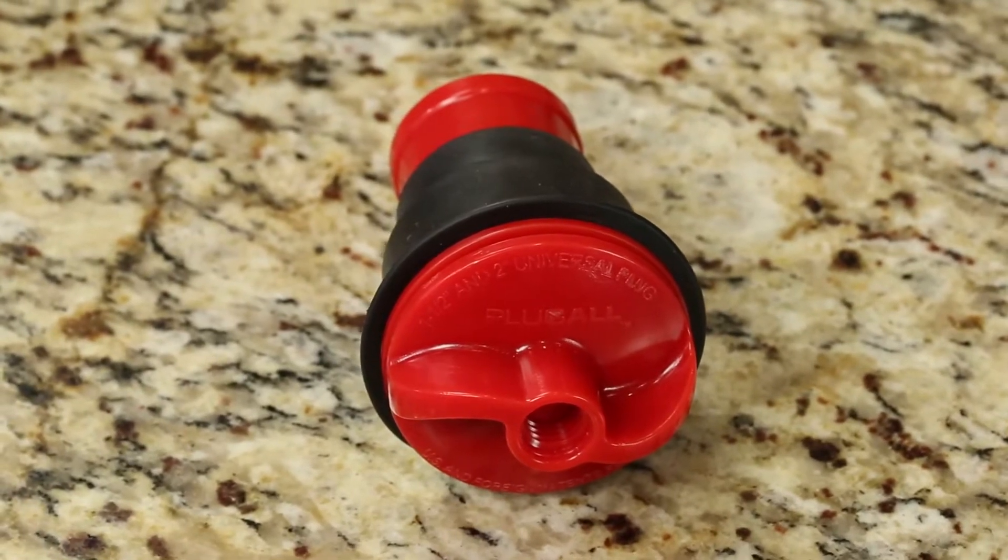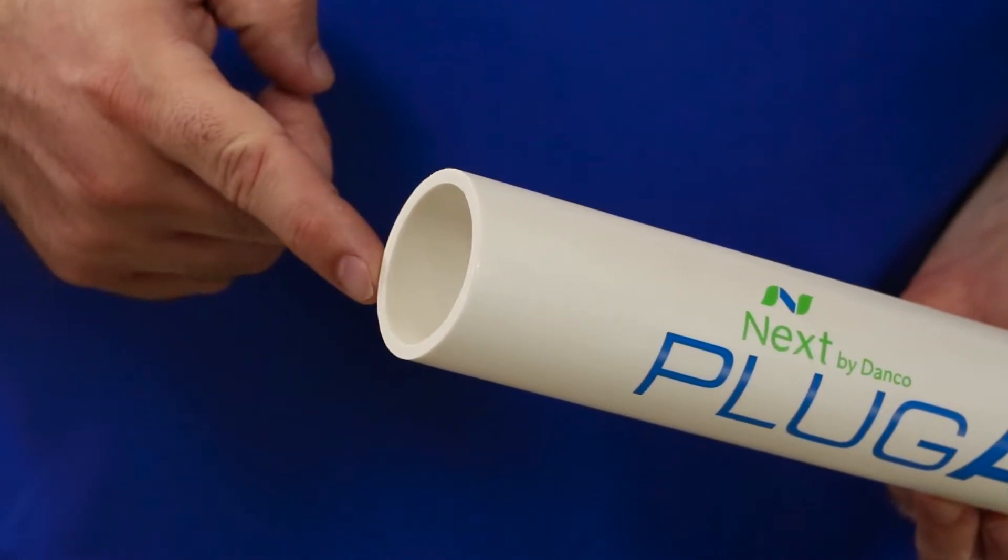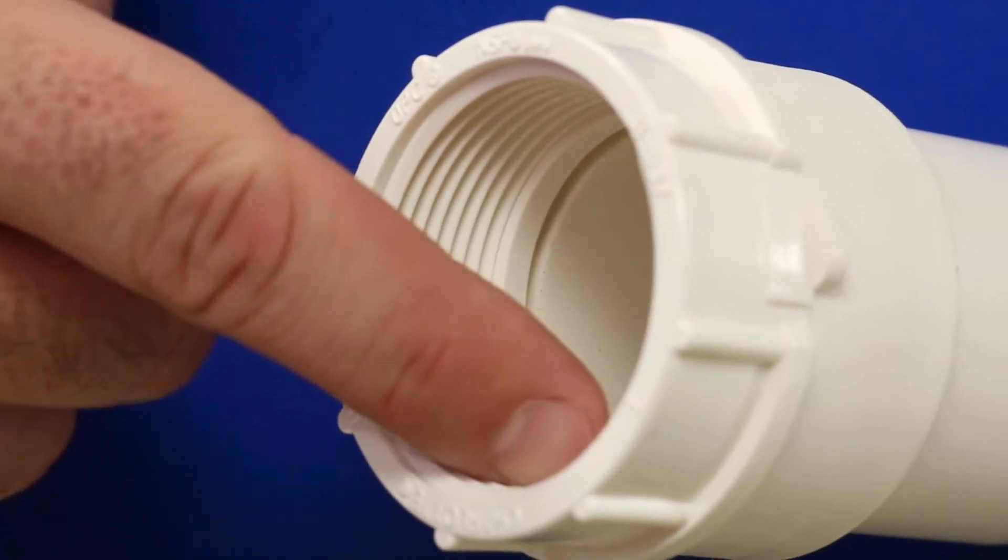The Plug-All has the ability to function as a test or seal plug for one and a half inch and two inch pipes. Current solutions are only made for either open-ended pipes or threaded pipes, not for both.